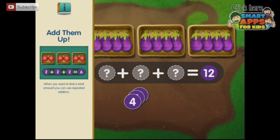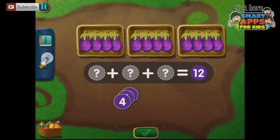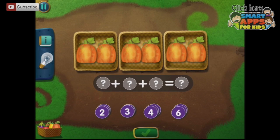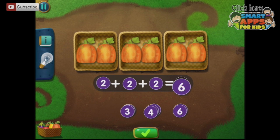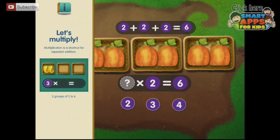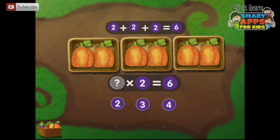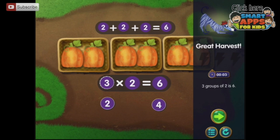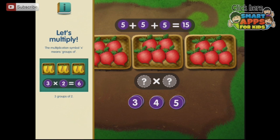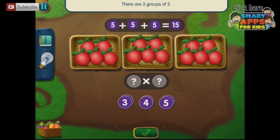When you want to find a total amount, you can use repeated addition: 4 plus 4 plus 4 equals 12, so 3 groups of 4 is 12. 2 plus 2 plus 2 equals 6, so 3 groups of 2 equals 6. Multiplication is a shortcut for repeated addition — 3 times 2 equals 6. The times sign means groups of, so we have 3 groups of 5.